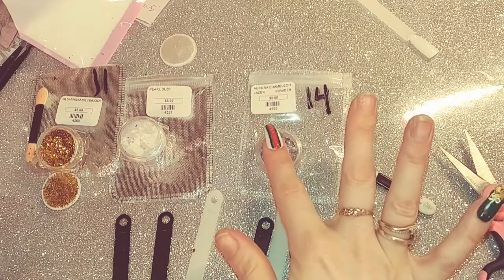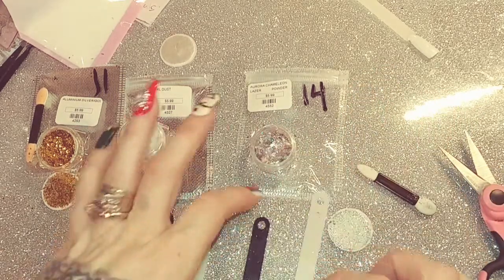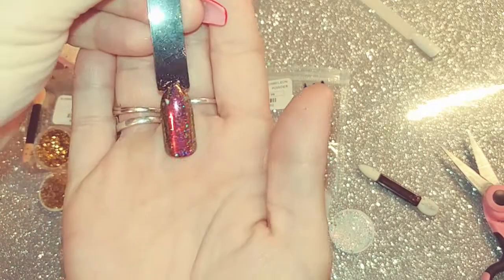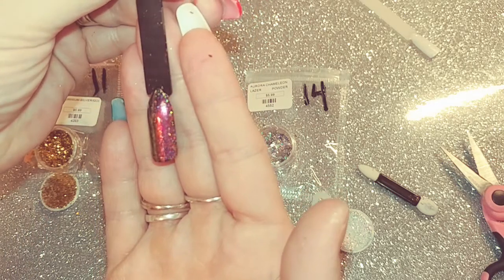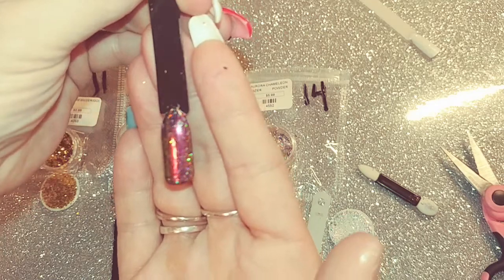The first one here is the Aurora Chrome Laser and this is supposed to be the pink. This is what it looks like over black — it has like an orange kind of tint to it and green.